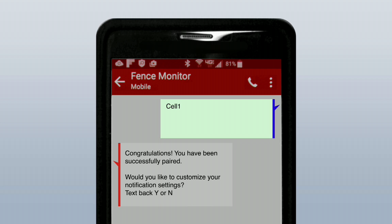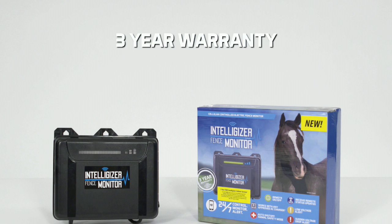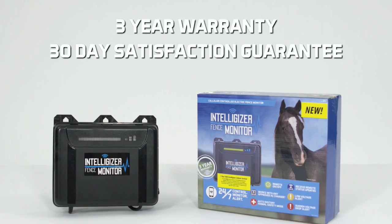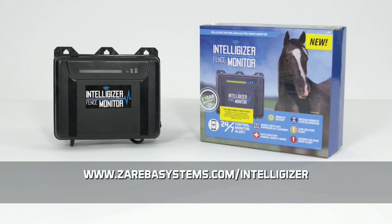Then you're set to receive all your alerts and monitoring protection. Our engineers and team of testers have put hundreds of hours into quality testing this new technology and offer a 3-year warranty and 30-day satisfaction guarantee on purchases. If you have any questions, visit www.zarebasystems.com/Intelligizer or give us a call at 855-592-7322.